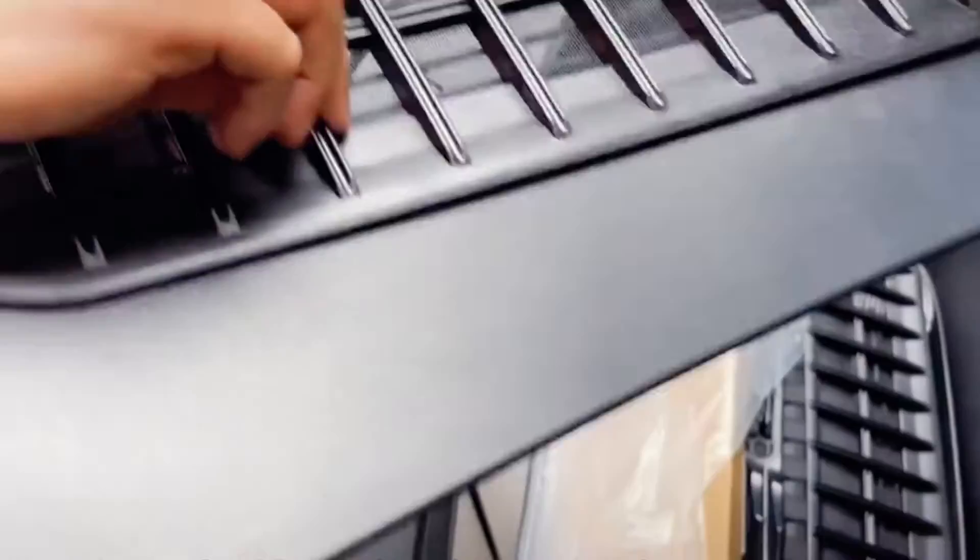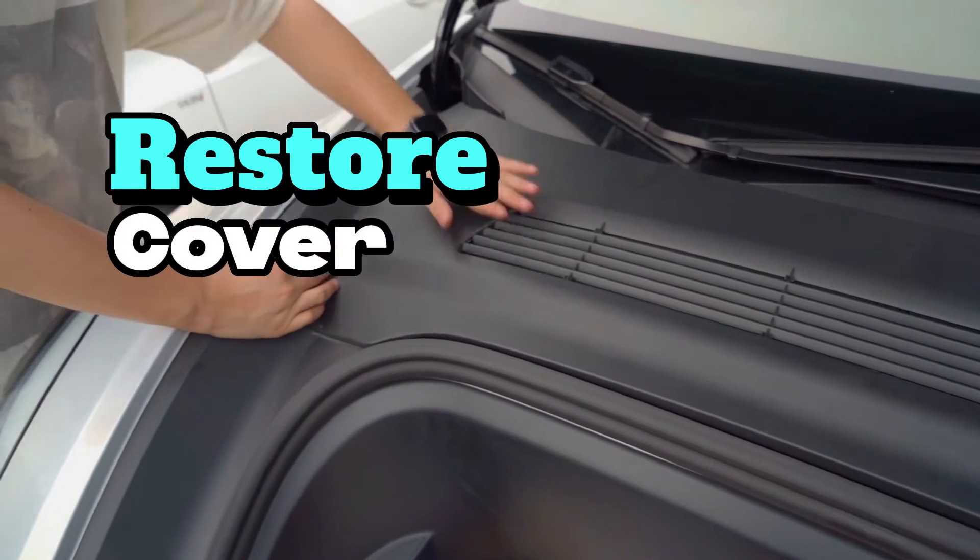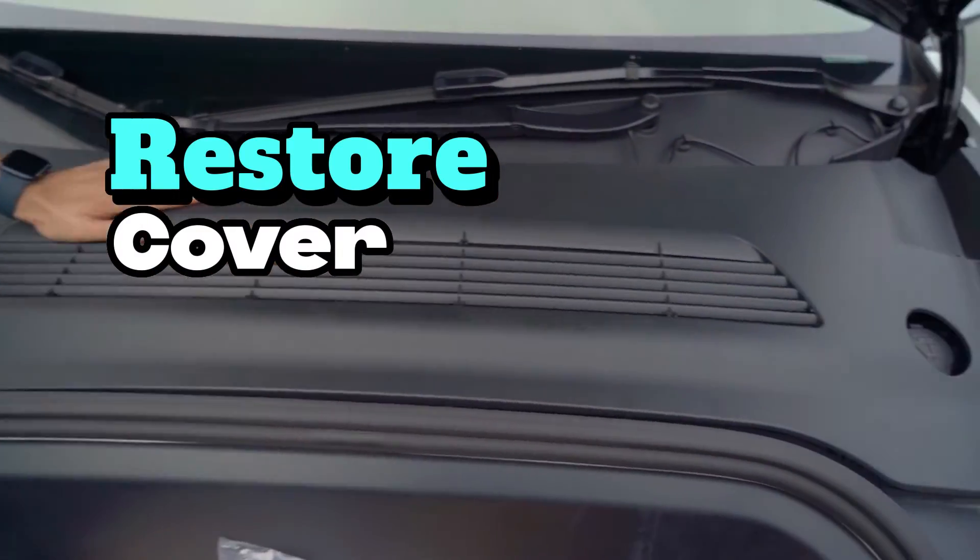There are 6 clips here, so it won't fall out anyhow after installation. Last step, restore the cover. This completes the installation.